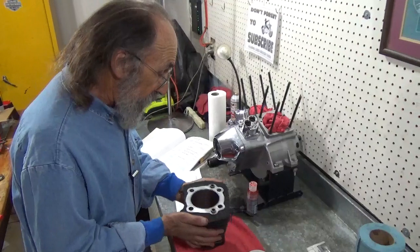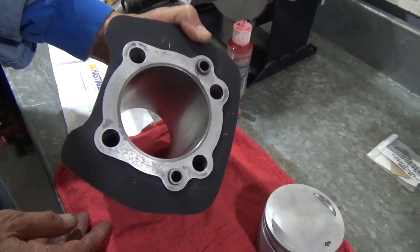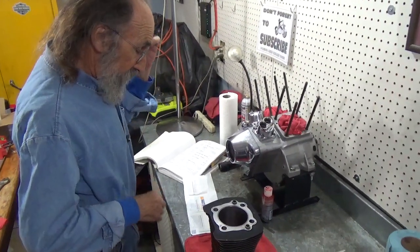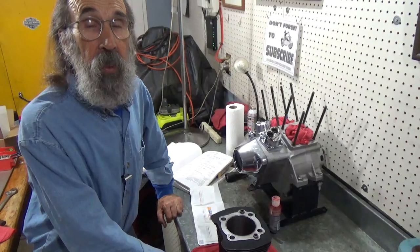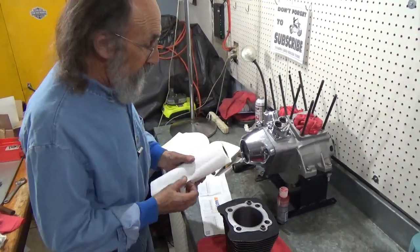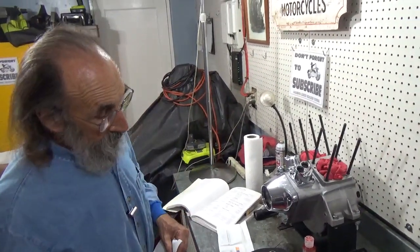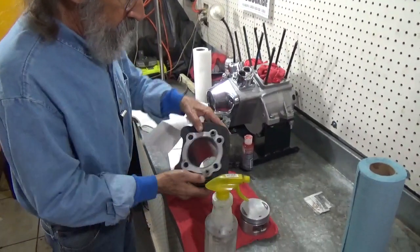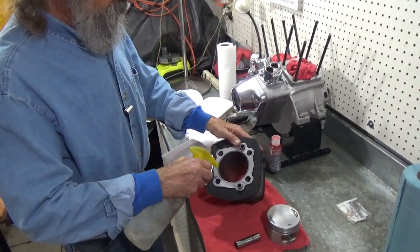I've already honed these cylinders with a really nice crosshatch. They're all finished and ready to use. Installing rings is no big deal - the only thing that makes it a big deal is how careful you really want to be. With the price of all this stuff we put into our bikes, a lot of money, a lot of time - when I'm done, I'm usually pretty well satisfied. Before we check the rings for fit, we're going to wipe this cylinder down one more time.